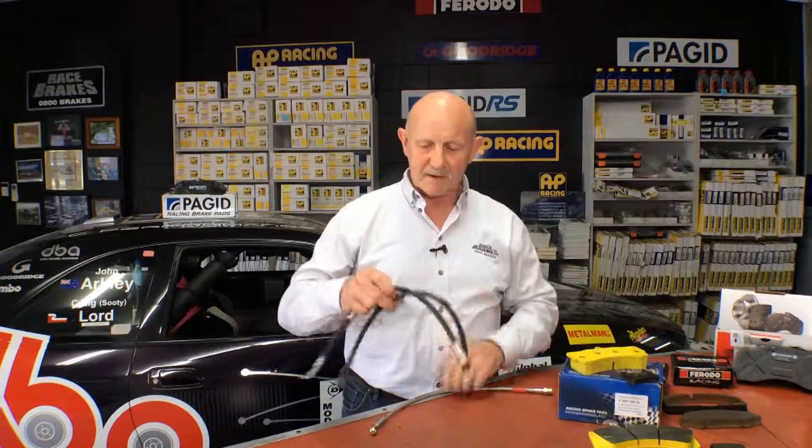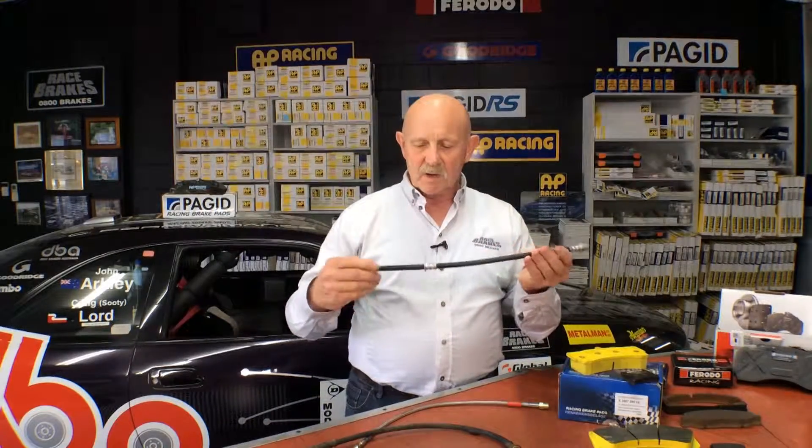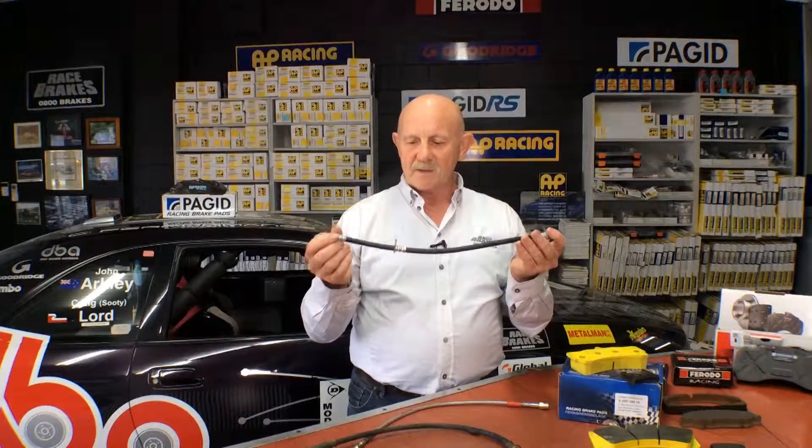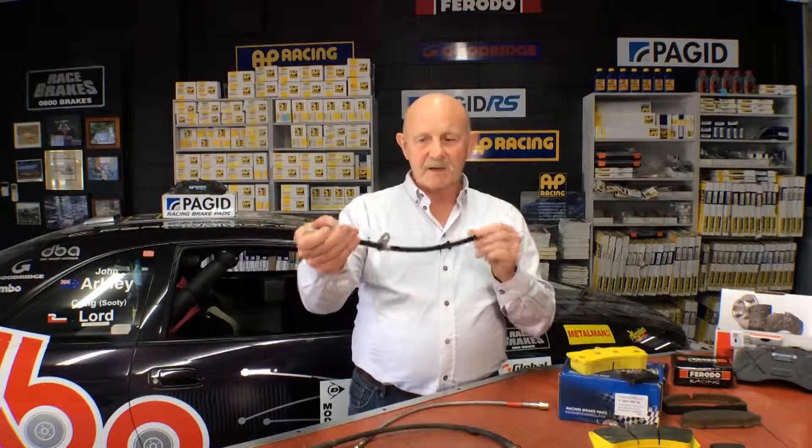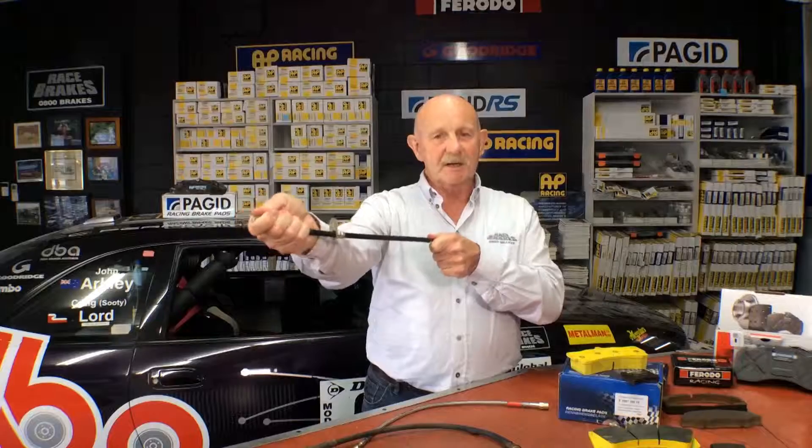Most brake hoses are made of rubber. In front of me here I have three brake hoses — one, two, and three. This is a new rubber brake hose which is fitted to most standard cars. But even that, you can see there is a wee bit of stretch in it.